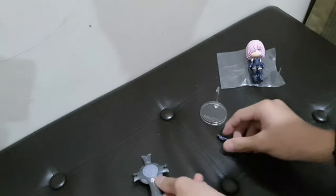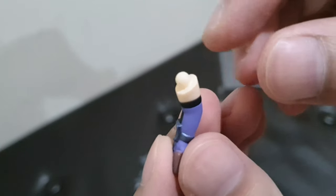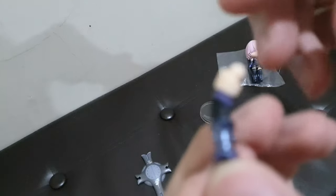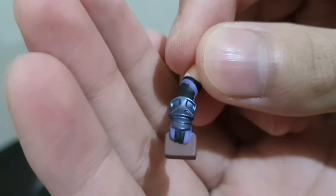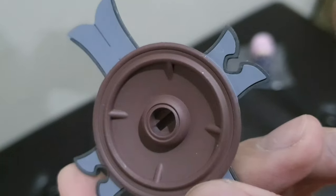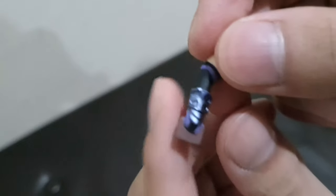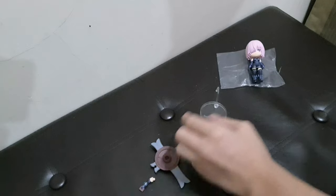The additional hands are the same as the ones already on the figure, except she is holding a piece that attaches to the back of the shield. There is a little rectangle slot on the shield where it connects. The hand itself is otherwise the same as the default hand on the figure.